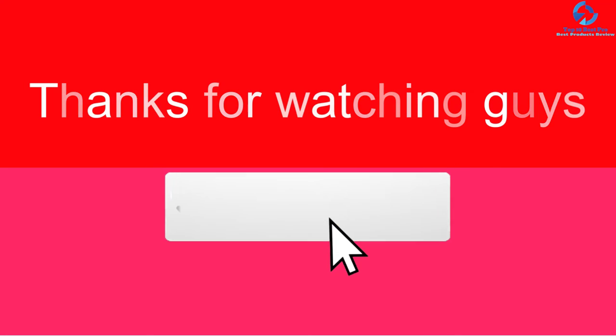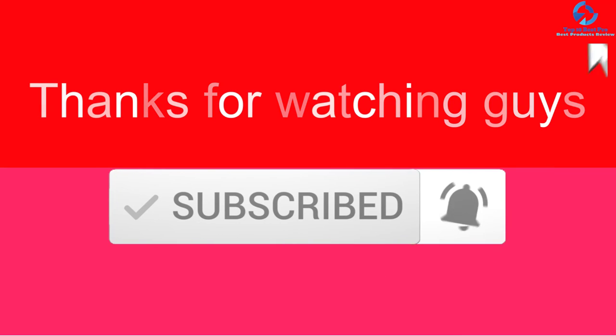Thanks for watching, guys. I hope you liked this video. If this video was helpful, please make sure to like, comment, and subscribe. If you have any questions related to these products, leave a comment below and I will get back to you as soon as possible.